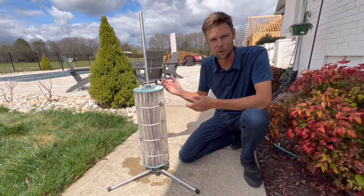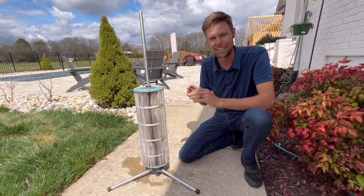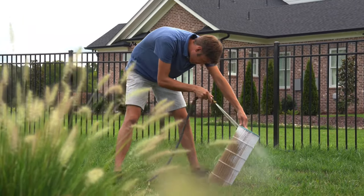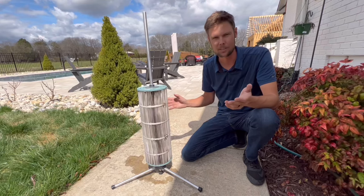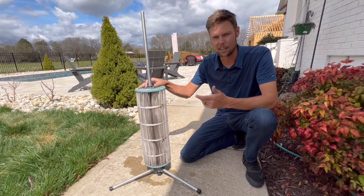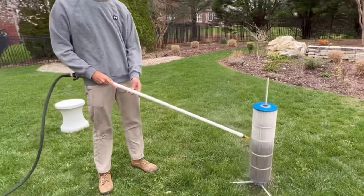Have you ever cleaned a swimming pool filter like this? If you have, you know that it's kind of a terrible job. Whether you clean one pool filter a year or if you clean hundreds, it's not fun. That's why we at Cyclone have come up with the ultimate solution for cleaning pool filters.